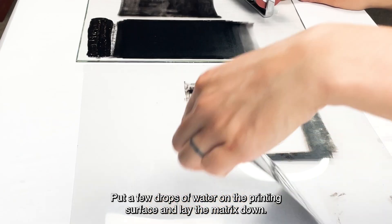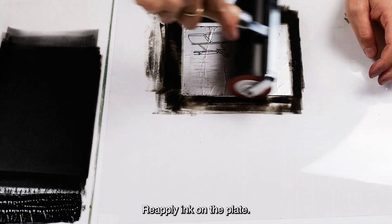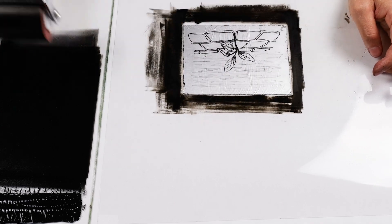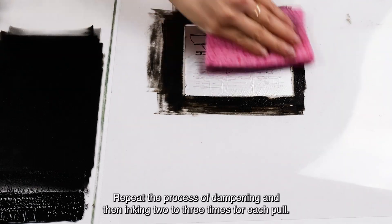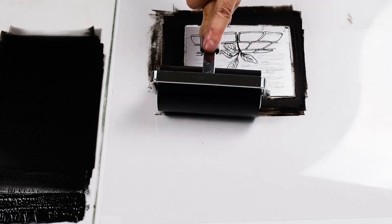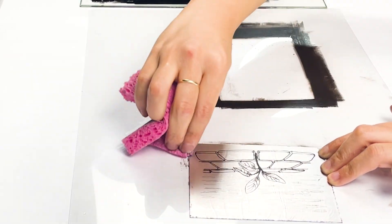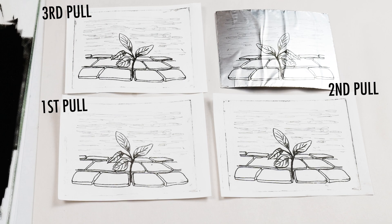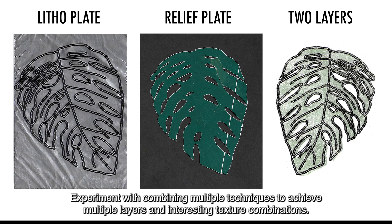Put a few drops of water on the printing surface and lay the matrix down. Reapply ink on the plate. Any wrinkles from printing the first time will be smoothed out when applying ink with the brayer. Keep the plate moist after rolling a few passes with the brayer. Repeat the process of dampening and then inking two to three times for each pull. Keep printing until your edition is complete. Experiment with combining multiple techniques to achieve multiple layers and interesting texture combinations.